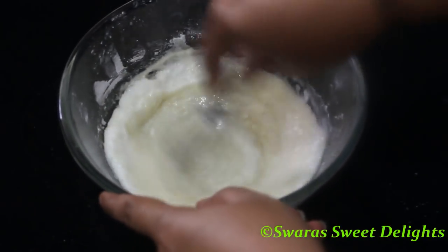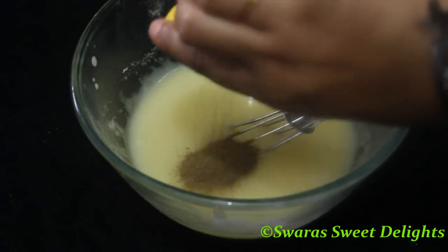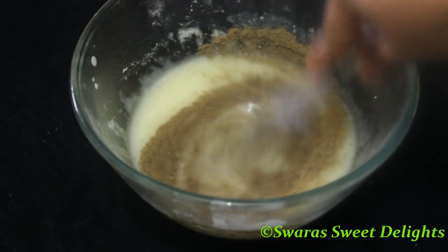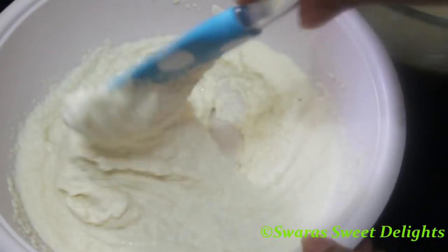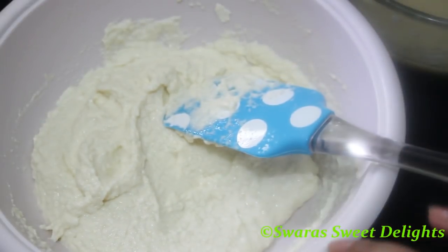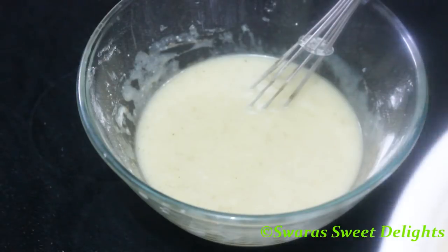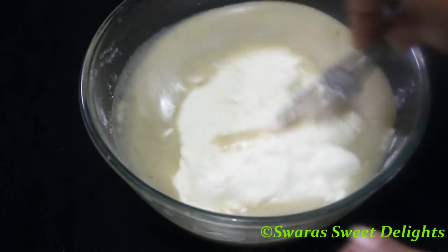We have to make a nice smooth mixture. To this mixture we'll be adding cardamom powder and mixing it well. It's been 10 minutes now and you can see the suji or rava has soaked the milk. We are going to add this soaked rava mixture to our yogurt mixture and mix it very well.